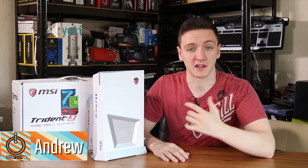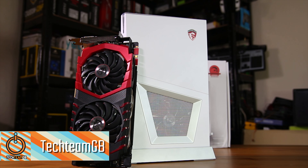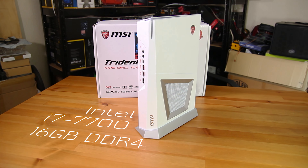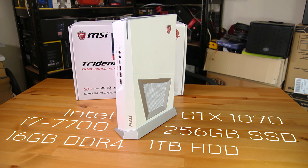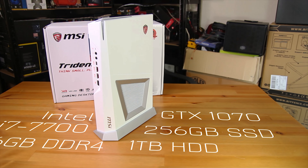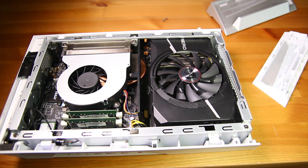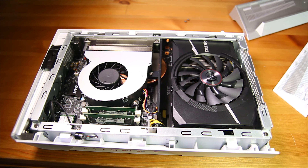MSI sent over the Trident 3, this is the Arctic Edition — the white version. It's pretty small, pretty stylish, compact, and really very powerful. Taking a quick look at the specs: it's an Intel i7-7700 non-K, 16 gigs of DDR4 SO-DIMM memory, a full-size ITX GTX 1070, a 256GB SSD, and a 1TB hard drive. This is a rather small form factor system with a socketed i7-7700 and a full-size ITX GTX 1070 graphics card.